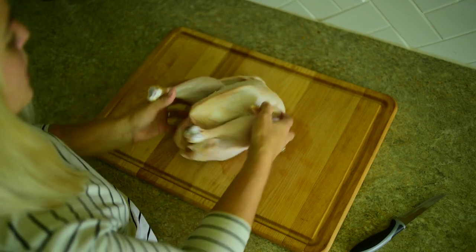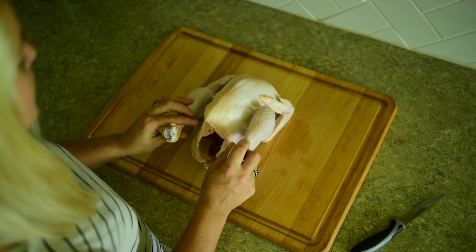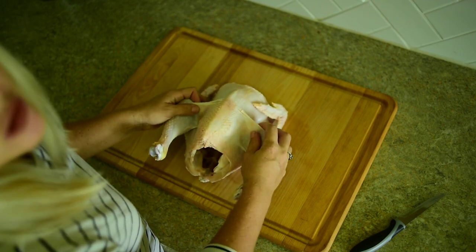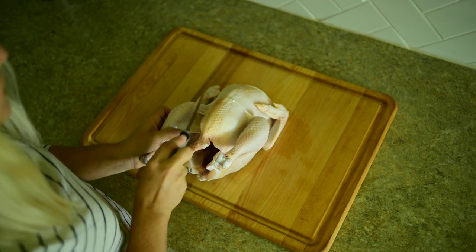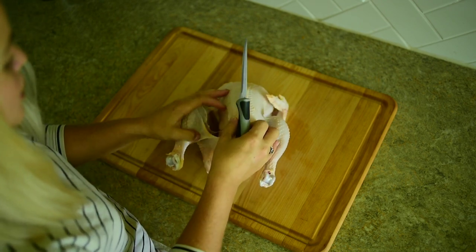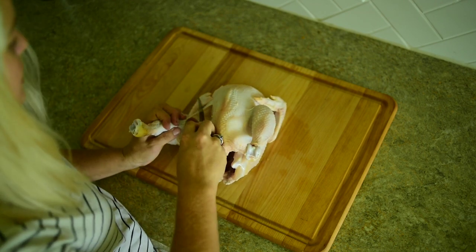First thing we're going to do is get our chicken positioned facing back. The first things we are going to cut off are our legs or drumsticks. I like to loosen it up a little bit — you might hear a little bit of a pop. That kind of starts to release the joints. Now I'm going to start in here cutting away the skin, and you can start to see the separation. We're going to cut as close to these bones as possible because we want to save as much of that thigh meat as possible.